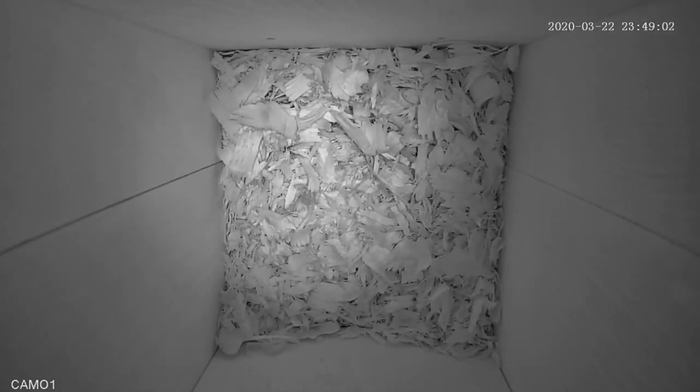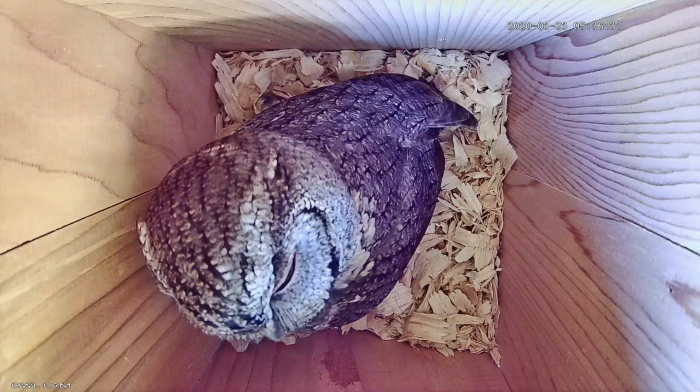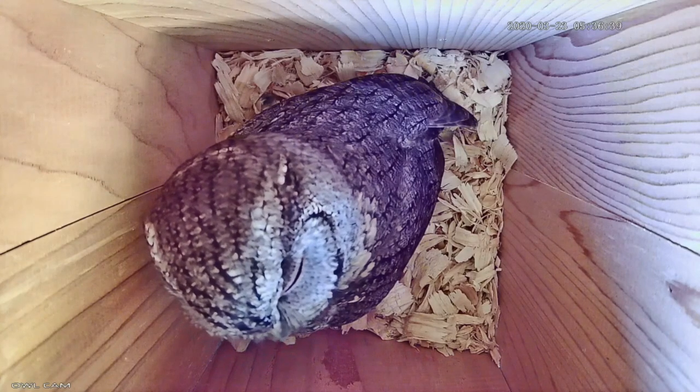Another nice thing about the new owl box is the way it's set up — when the mother owl is sitting in the entrance looking out, she won't block the view of the owlets like the other box did. With the Stovall, when she was sitting in the entrance hole looking out, she was right in the middle of the box and would block the view of the owlets as they were developing. So we should get a much better look at the owlets with this new setup.